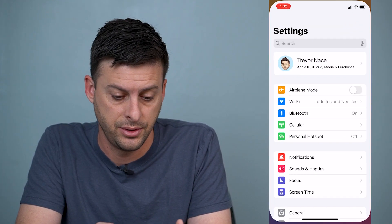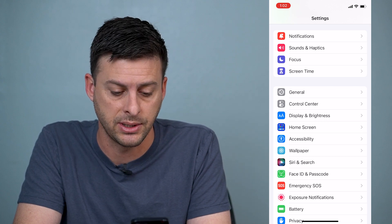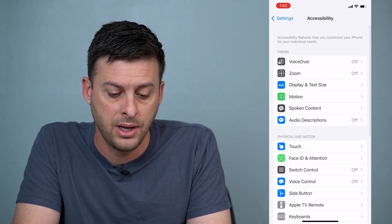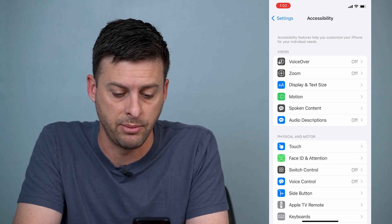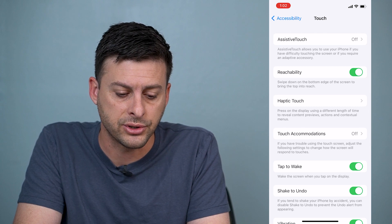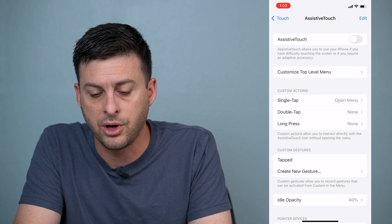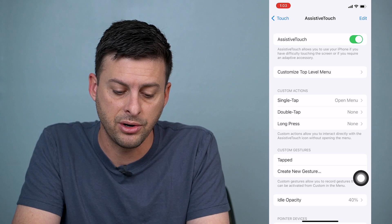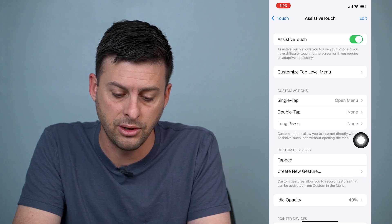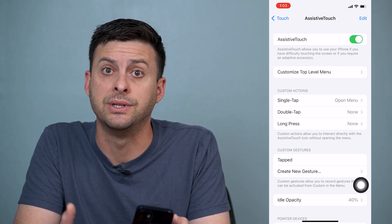Now to set that up, we will go into Settings first, and then scroll down until you find Accessibility. Tap on Accessibility, and then under Physical and Motor there's the option for Touch. We'll tap on Touch, and the very first option is AssistiveTouch — we'll tap on that, and then we want to toggle on AssistiveTouch. You can see a little icon, a little dot, appeared that I can move around on my screen, and this is what we're going to use to take a screenshot.